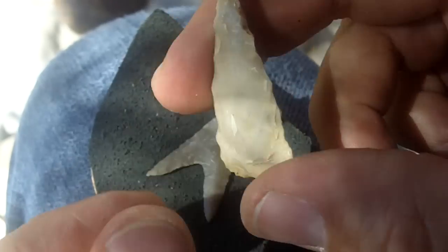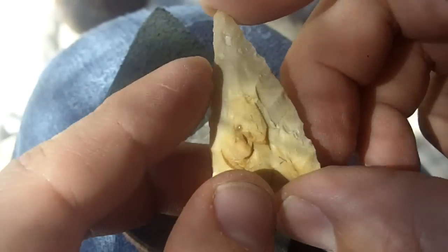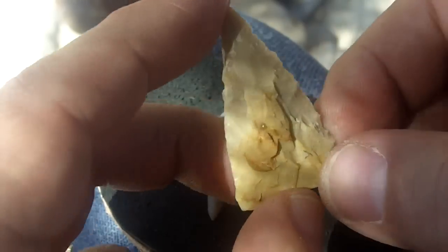I did some videos showing how I came up with this preform, but I did not have it on the macro mode so you can't see it. So what I'm going to do is just start with this.